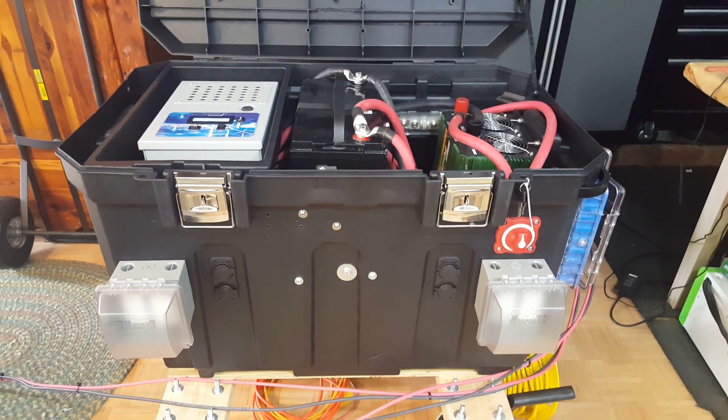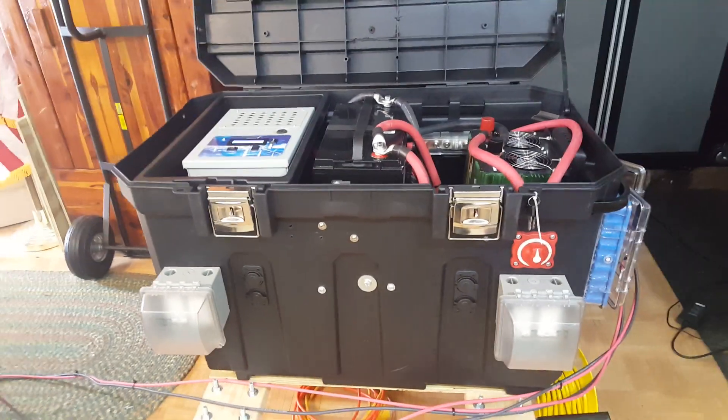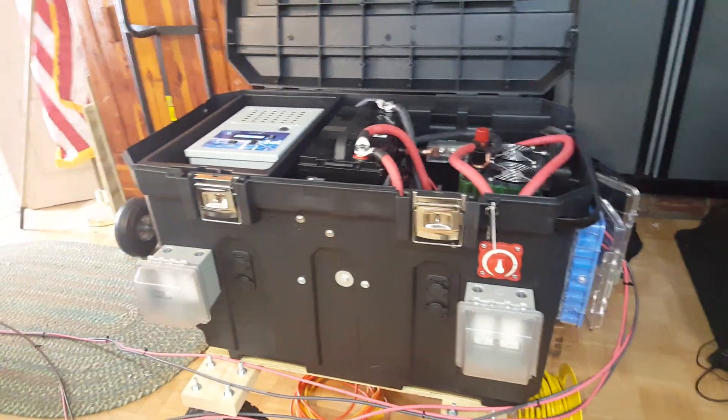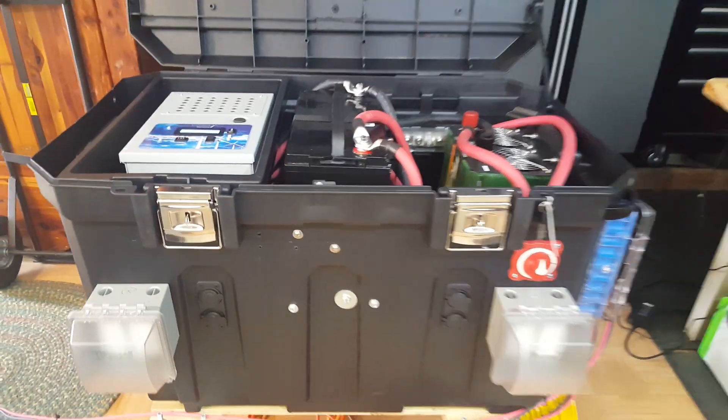Vermont Prepper here, excited to show everybody that I finally got my battery box working as it should. I want to go through everything before the sun goes out here in Vermont. First off, I'll show you the panels.